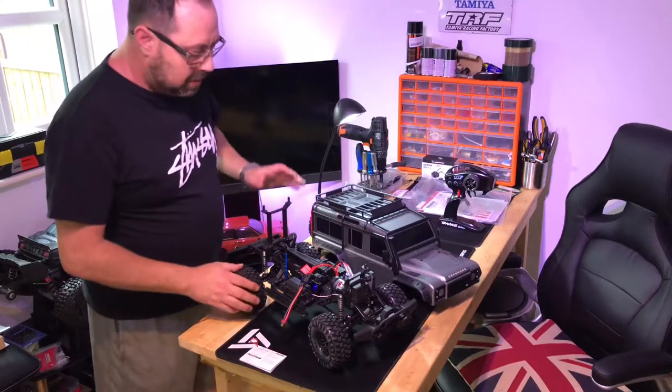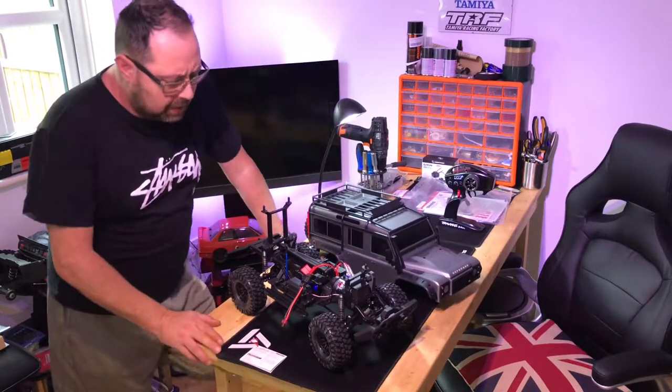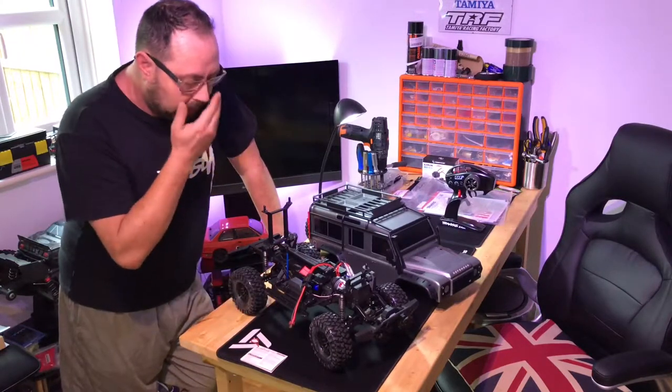Hi guys, I've just unboxed this. I've done a quick, very quick unboxing video. I didn't want to go into too much detail on the unboxing, to be honest with you. I just wanted to get it out and have a look.